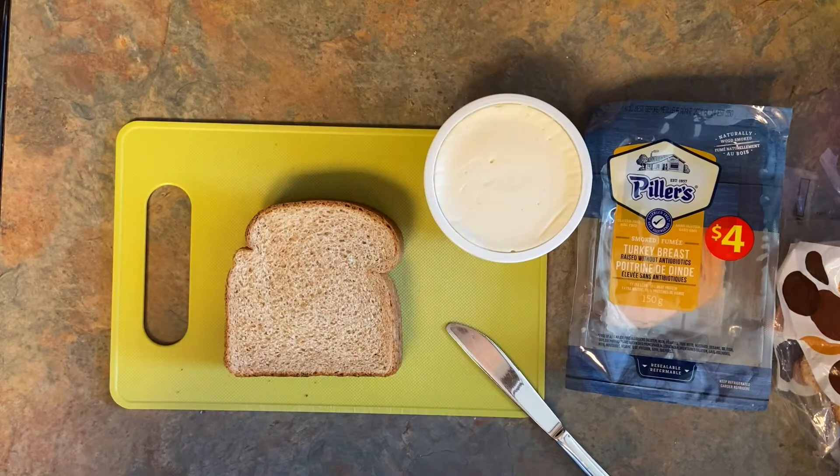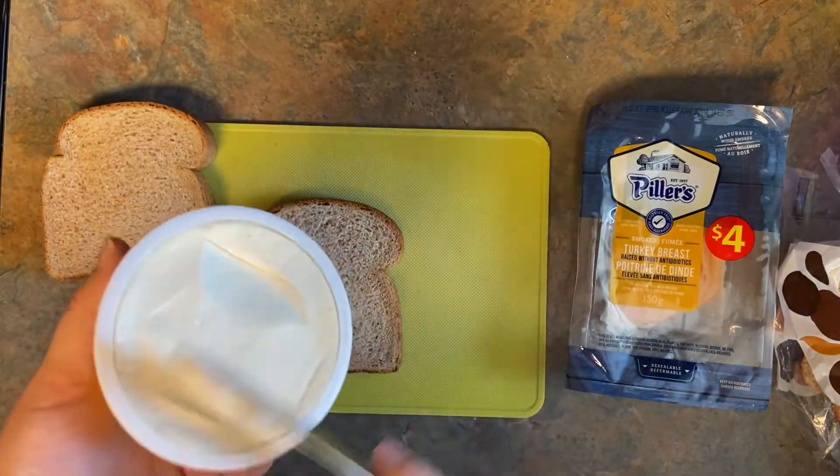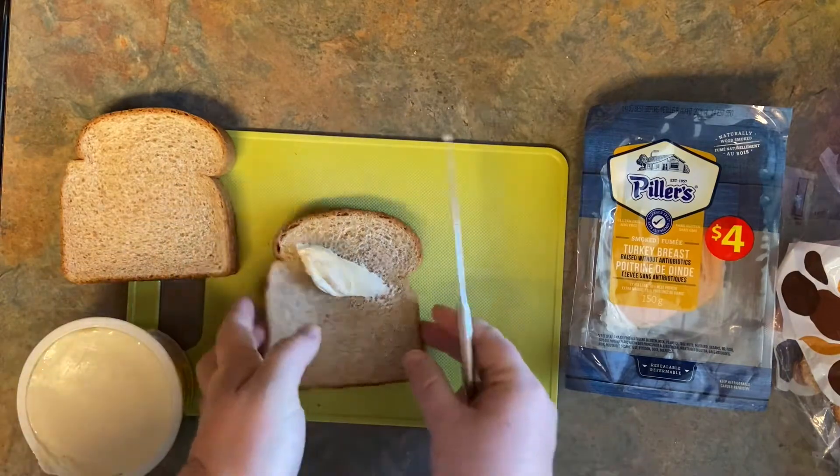Our next sandwich is going to be more of a savory sandwich. You're going to take your cream cheese and carefully spread it on your bread because you don't want it to rip. I would suggest leaving it out for a few minutes before spreading it.